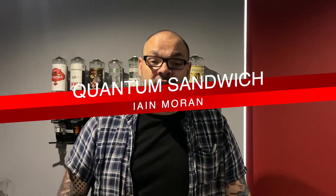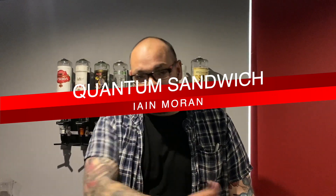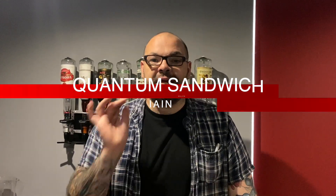Hey guys, welcome back to the Slightly Unusual Magic TV YouTube channel. My name's Craig and it's six o'clock, which means it's time for another routine, another magic performance. This is from a very good friend of mine, his name is Ian Moran, and it's on his latest DVD called Zen Magic. We reviewed it a couple of weeks ago on the review show. It's an amazing routine — this one is called Quantum Sandwich.